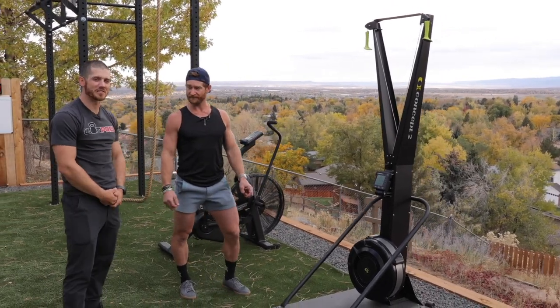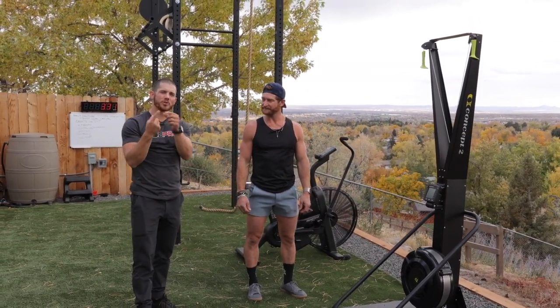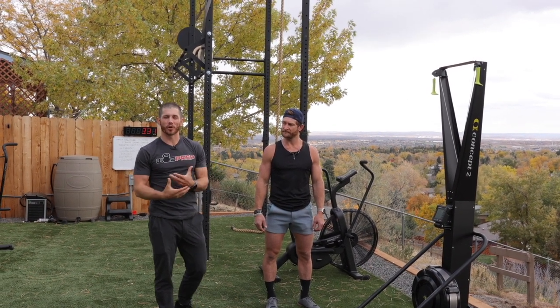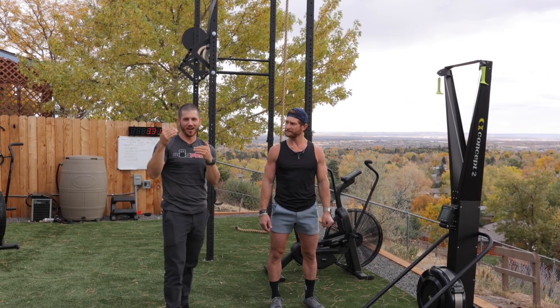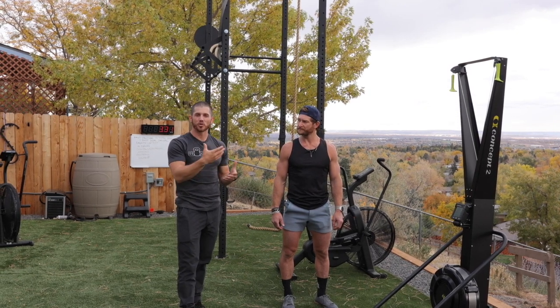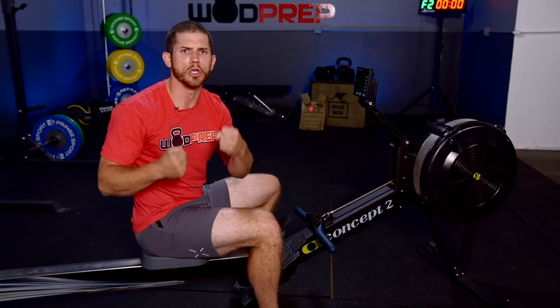Three main things to watch out for: don't be too tricep dominant; don't stand too close to the machine; and make sure you get your damper setting right. It's probably worth playing around with it, but for a large majority of people it's going to be somewhere in the 4 to 8 range. It'll be interesting to check out on the Concept2 website if they recommend the same drag factor setting.